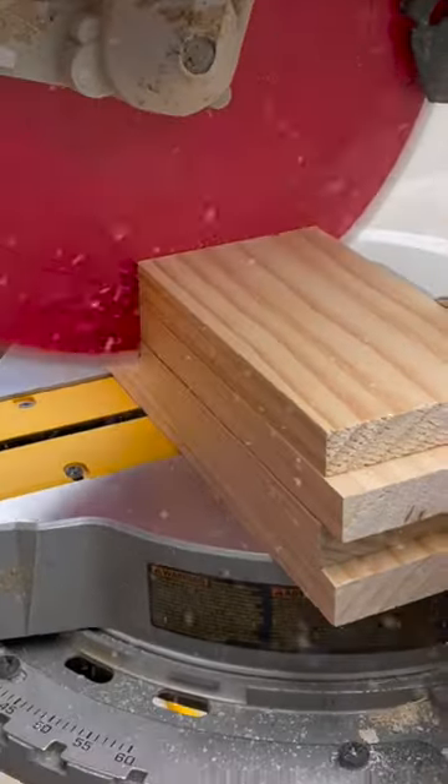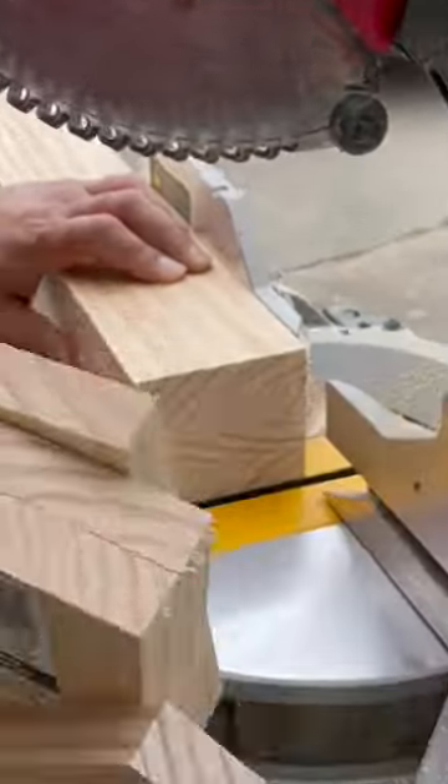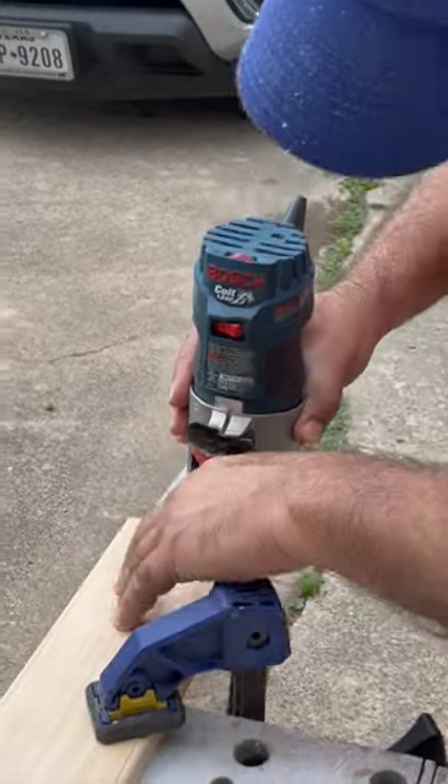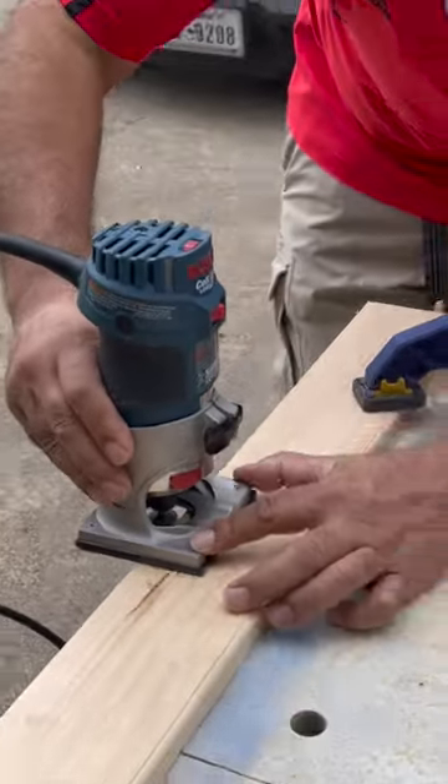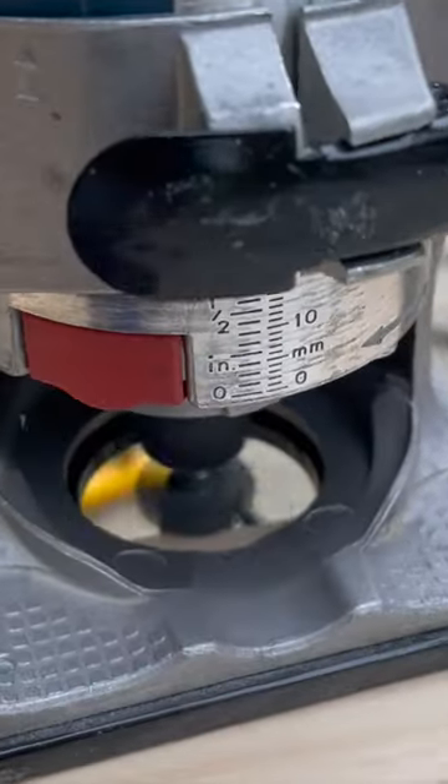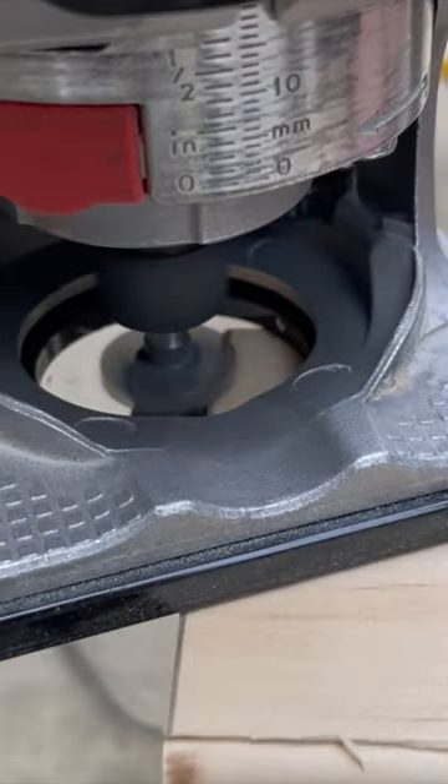Welcome back to the channel. This is a quick video on making a coffee mug holder. We used good quality 1x4 pine boards from Home Depot and added a round over using a palm router. You don't need to do this — it just gives it a nice touch.